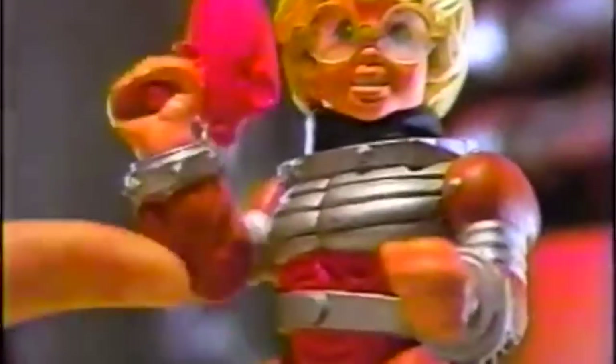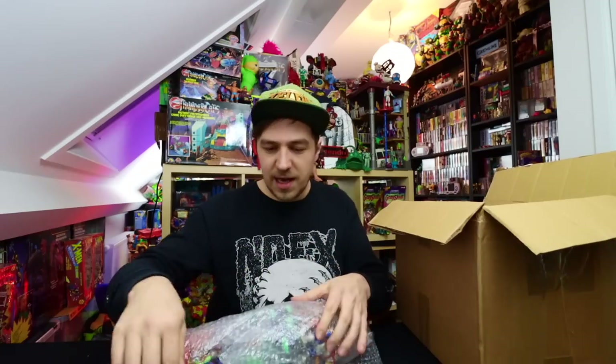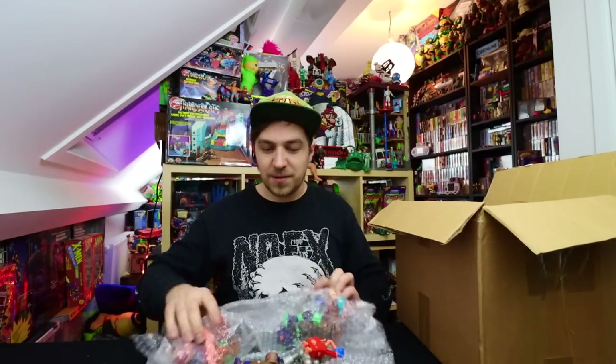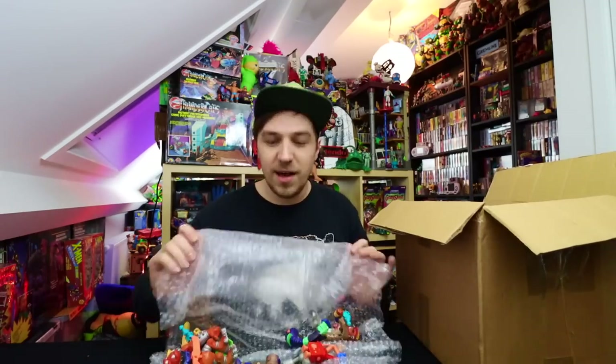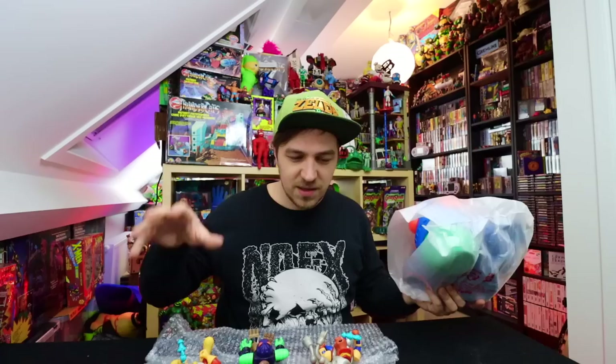You also need to check what the holy grails are within the toy line. For example, if I was going for Dick Tracy, the Blank would be the figure you're always hunting for. Bucky O'Hare doesn't really have that one holy grail figure, but accessory-wise it would be the kid character — he has little glasses which are always missing. I don't think he's in this lot though. Let's turn the camera around and check out everything in here.